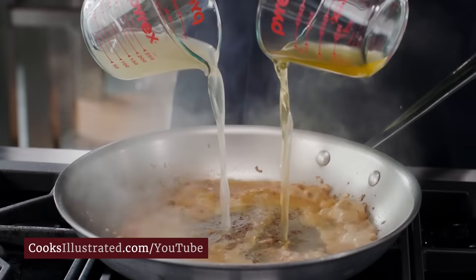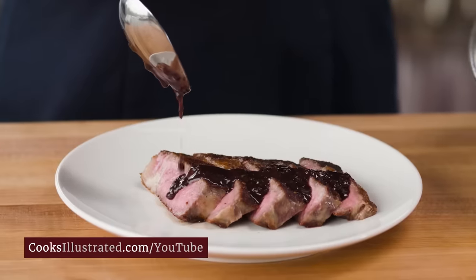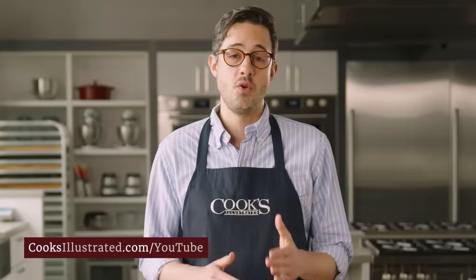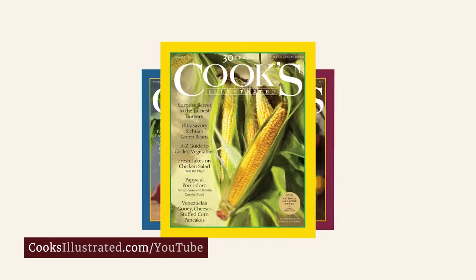At Cooks Illustrated, we're food nerds. That's why every recipe we develop involves research, cooking science, and rigorous testing by our team of expert test cooks, before being tested by our dedicated community of 40,000 home cooks. Only the highest-rated recipes earn a place in our award-winning magazine.